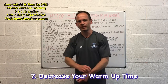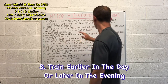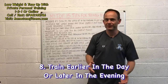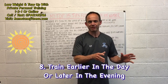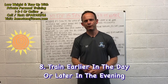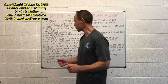Number eight: train either earlier in the day or in the evening, avoiding the hottest parts of the day. If you're training at peak times when the sun is at its most intense, that's going to make the workout so much more demanding. Training earlier when it's cooler, or later in the evening, is a much better option.